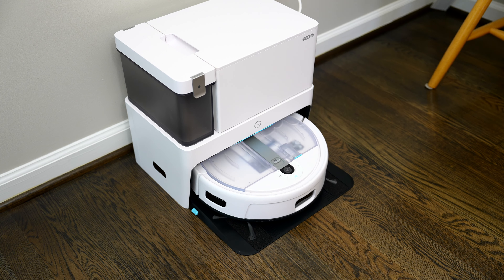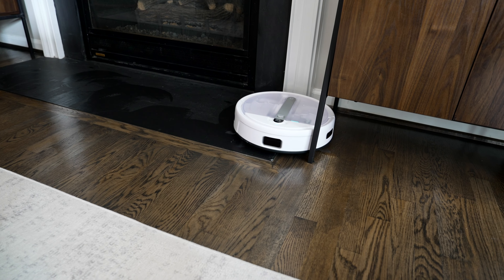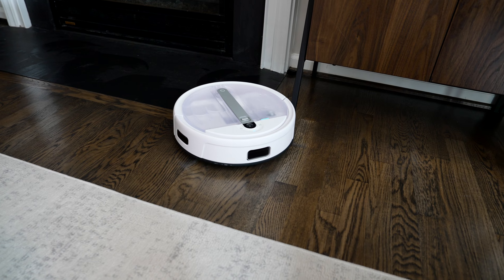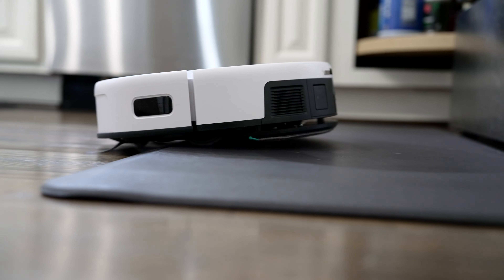As far as performance goes, we've got 4300 pascals of suction power with dual edge brushes to really get into those corners. Now this pascal rating is a little bit lower than the ratings you'd find on some other vacuums on the market right now, but to be totally honest, for all the floors that I have in my house, I found it to be more than enough.